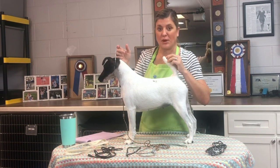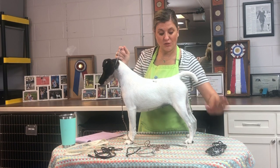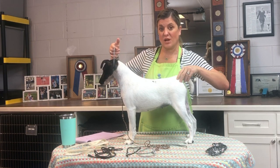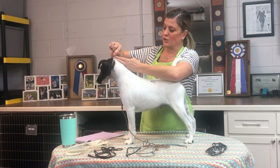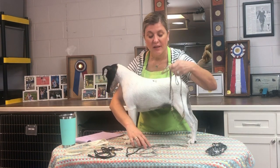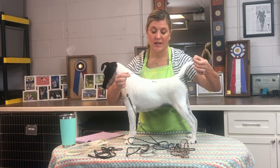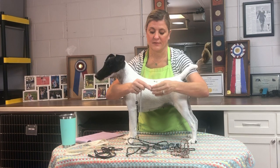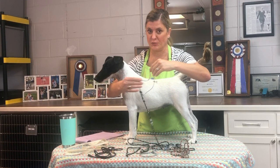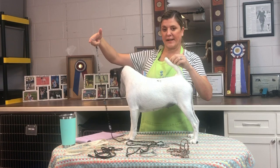I train my dogs on the martingale and then show them on the chain so they learn a difference. By the time they're on this size of chain, I trust they're not going to back out on me. Basically you'd want it to close with one to two fingers of space. That's the snake-type chain. The collar I recommend for almost all breeds is your regular link collar.